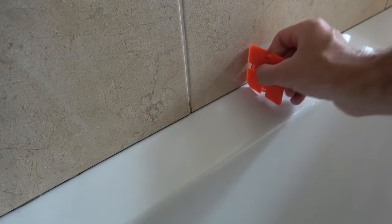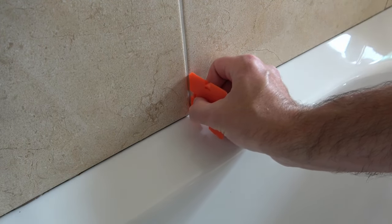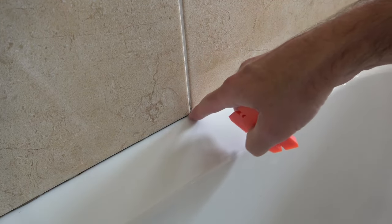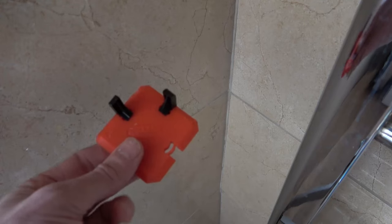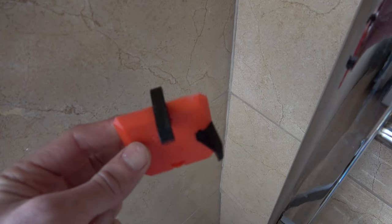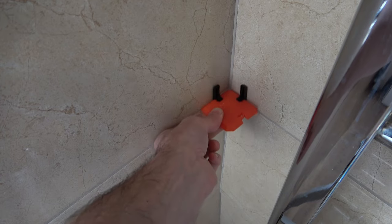If you take that off and run it across, it will go into the groove there — into that grout gap between the tiles — and that will give you a slight mark in your sealant when it sets, which you don't really want. If you're applying sealant to a corner with tiles on both sides you can use both of the attachments on your profiling tool, which will stop the sealant dipping into the grout on both sides of the corner.